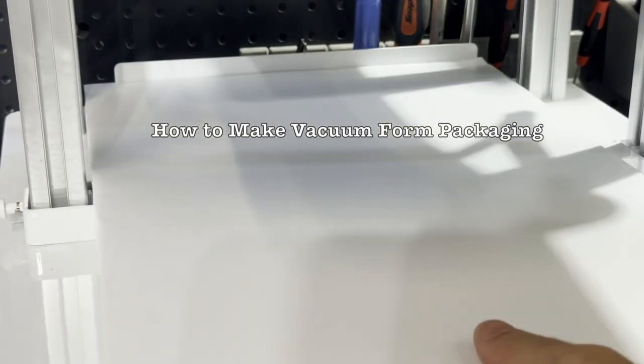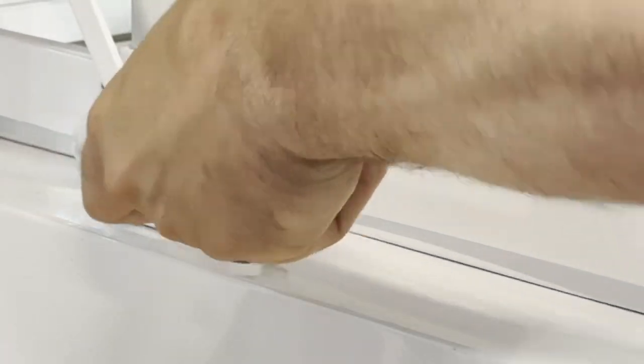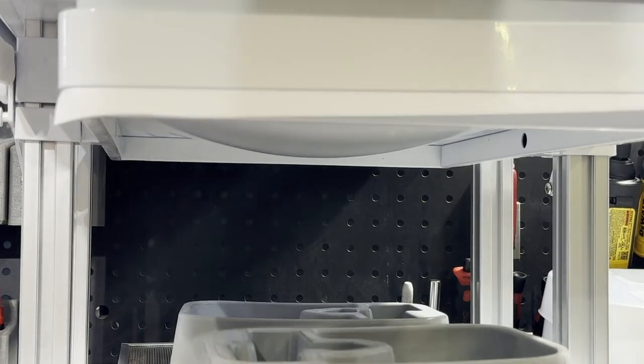So here is how our VacuForm packaging is made. We use 0.15 millimeter styrene onto our VacuForm machine, locked into the slide, lift it up onto the heat panels. This brings it up to about 250 degrees Fahrenheit, and once it's sagged about twice the distance you need to pull it,